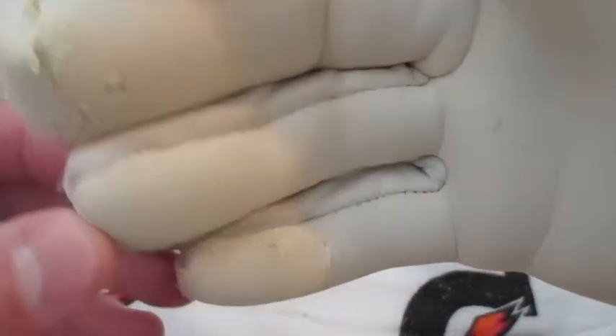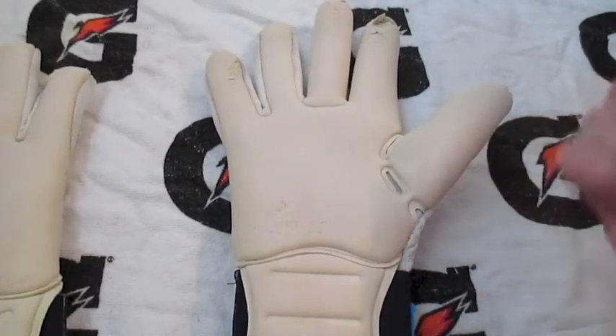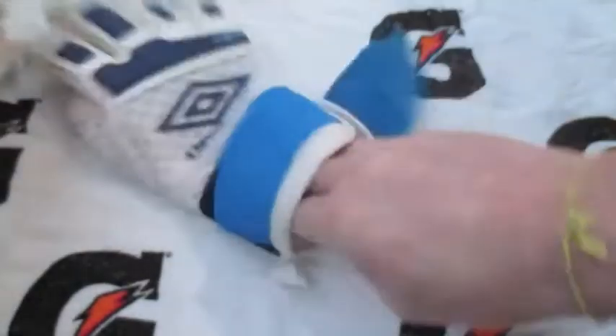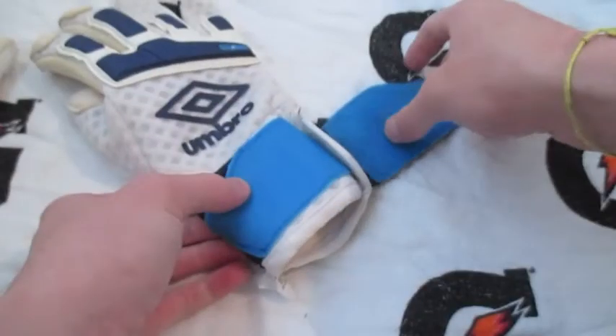As you can see there's some pretty good use on these and they still have really amazing grip — I'm really impressed with these gloves. I ordered these in an eight and they fit more like a seven, so I'd recommend going one half a size up, or even maybe a whole size.